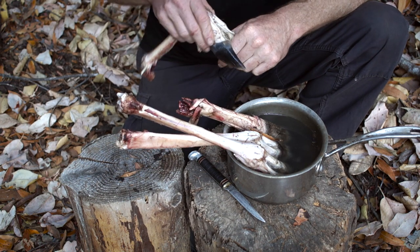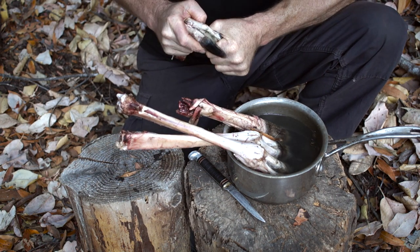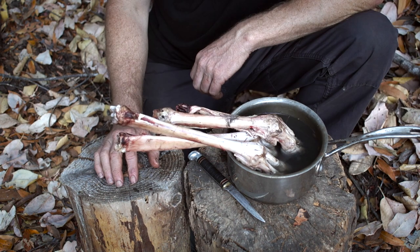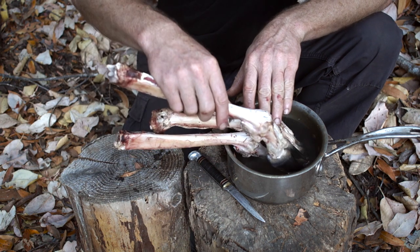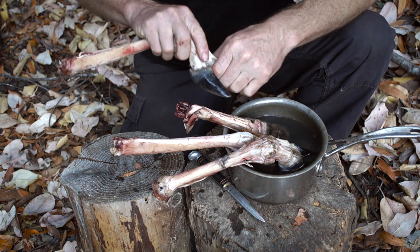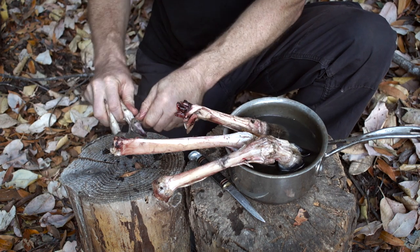You can just use your hands. If they're hot enough they should just pop right off. If not hot enough, let them soak a bit more. Let's try again with a different one — there we go.